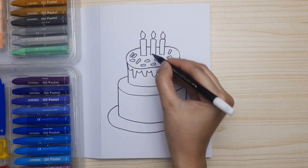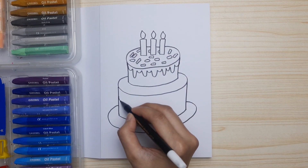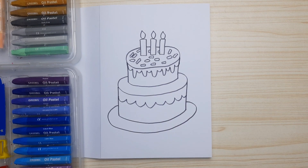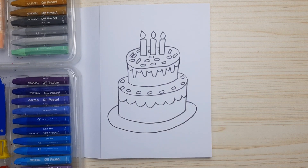We're gonna make it colorful and it's gonna be so nice. For the decoration of the first layer, just draw a wavy line — curve, curve, curves in the same size — and then some circles around the cake. And now it's done! We are ready to color it, it's gonna be great after you color it.